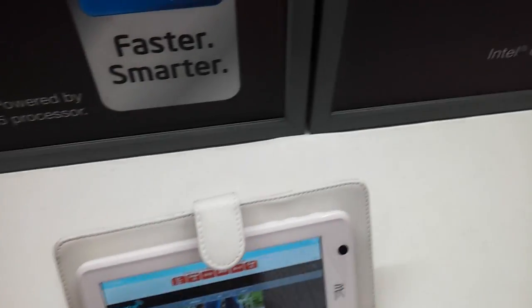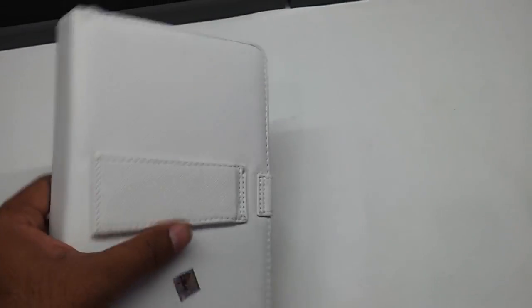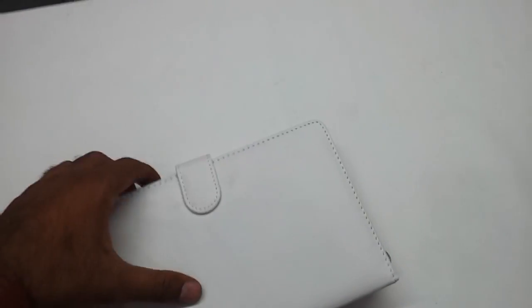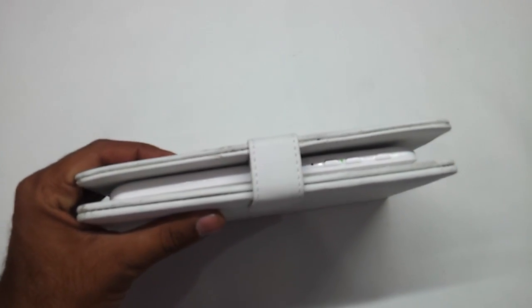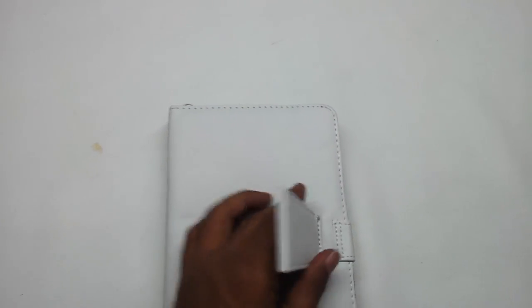You can just fold this thing and carry it around like a small diary. Externally in the market this thing costs around 1500 rupees, but HCL is shipping this free with the tablet. It's a real cool accessory that comes along with it.